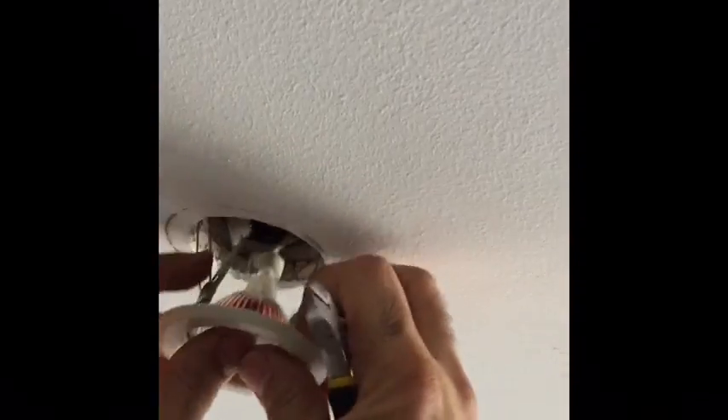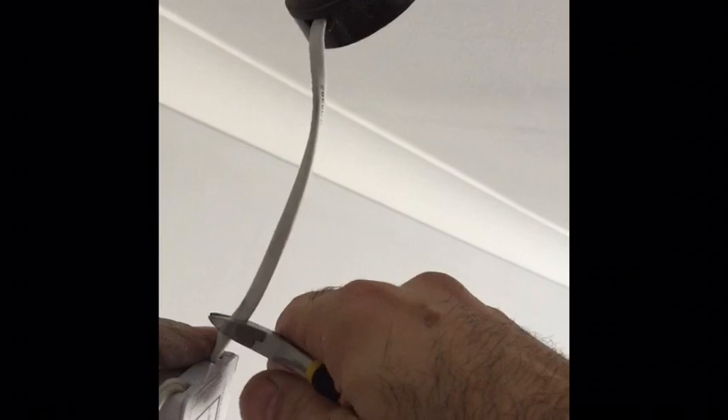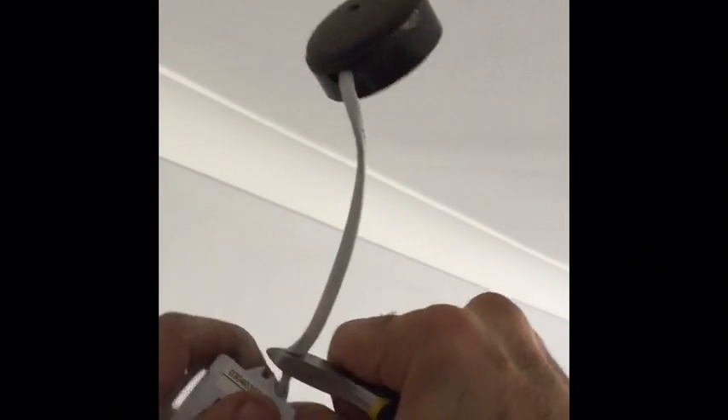How to replace a halogen 12-volt lamp to a 230-volt LED spotlight. The first thing you need to do is switch off the mains, make sure there's no power. Then pull out the old spotlight and pull out the transformer and just cut it just above the transformer.